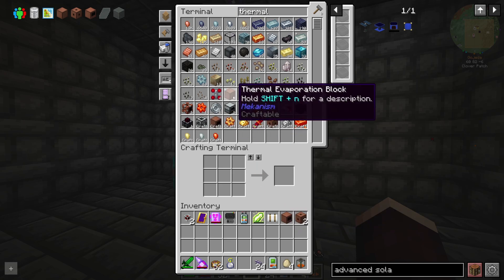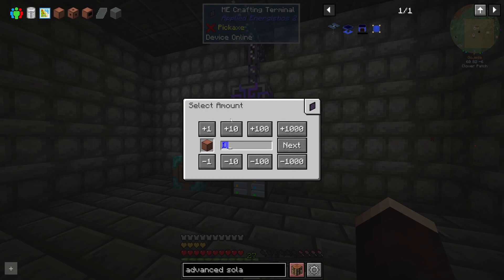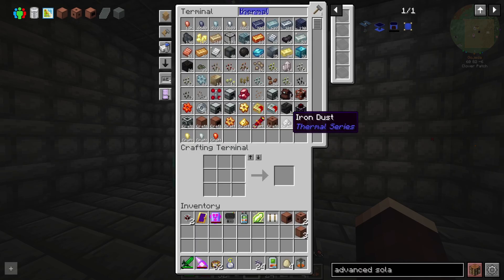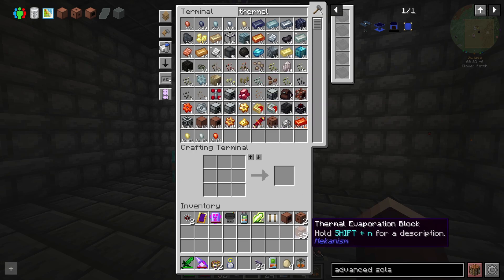That crafted up quite quickly. I've got three of these thermal evaporation blocks, and apparently we need an extra 33 of these blocks to make up this multiblock. So I think we only need another 30 of them. Cool — now this is actually going to have to make steel, so this might actually take a hot minute. But it is crafting up quite a few of them pretty quickly.